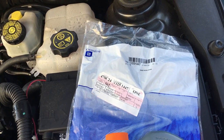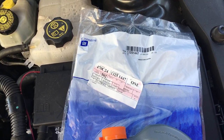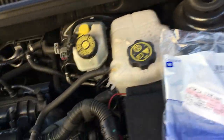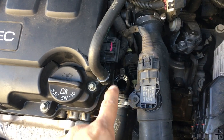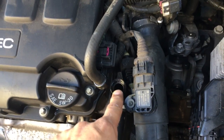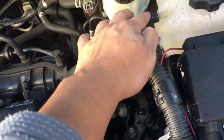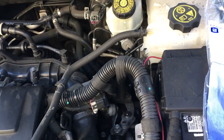Hi guys, Jimmy here with Akash Garage working on a 2013 Chevy Cruze. We have a leakage at the multi-port right here for the water cooling system. It's called an escape valve, I think it's called.